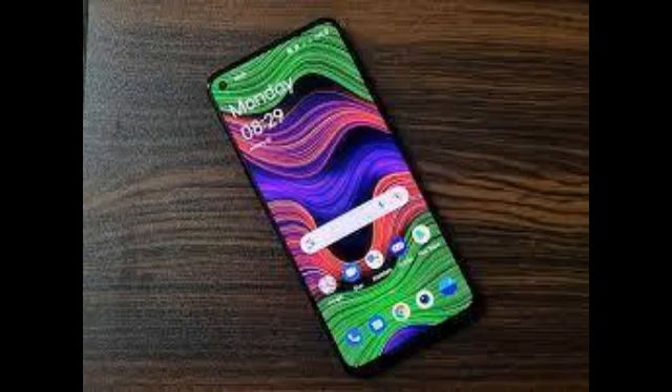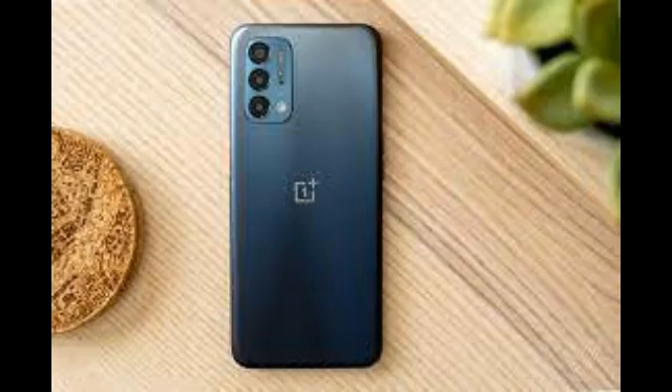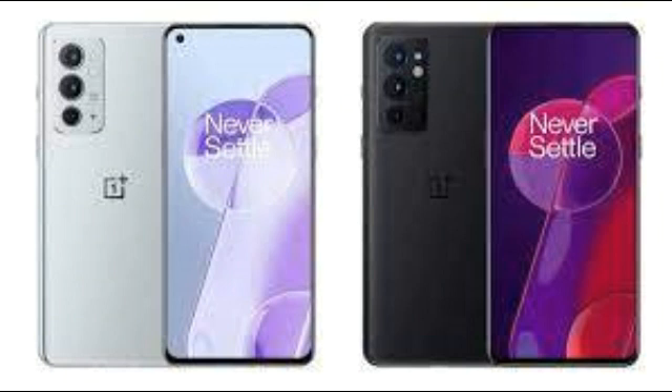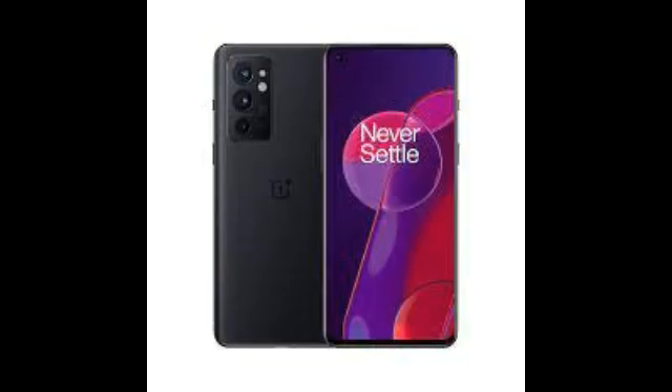These are acceptable price bumps over the OnePlus 9R considering what the 9RT offers. The OnePlus 9R will continue to be on sale till stocks run out, but the 9RT pretty much renders the OnePlus 9 obsolete. You also need to keep in mind that the OnePlus 10 series India launch should not be too far away, if recent leaks are anything to go by. OnePlus might stagger its 10 series launch this year, with a Pro model coming first and a vanilla OnePlus 10 or even 10R coming later — which would also explain why the 9RT is launching now.